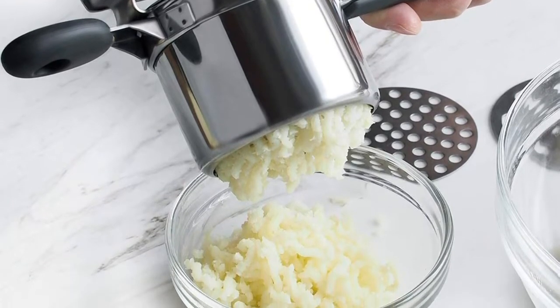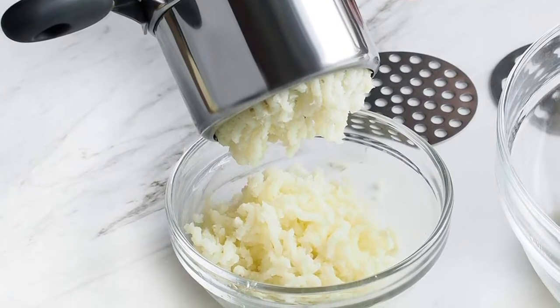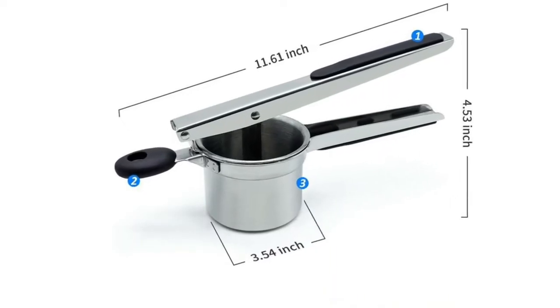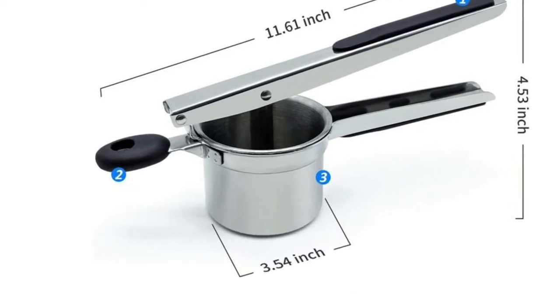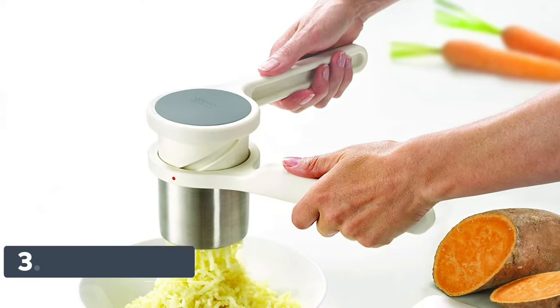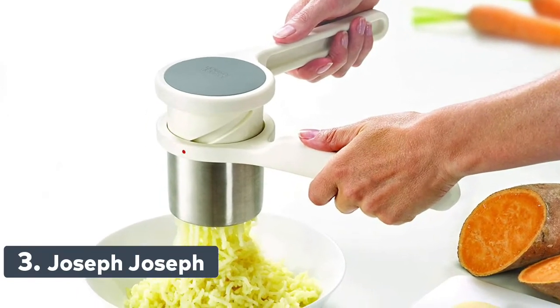Non-slip silicone long handle design — the anti-skid and easy to grip handle design of the potato squeezer provides a comfortable lever when you are crushing, ricing, and milling, designed to reduce the pressure and tension on your hands and wrists.